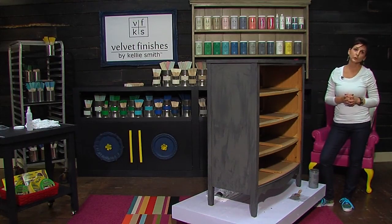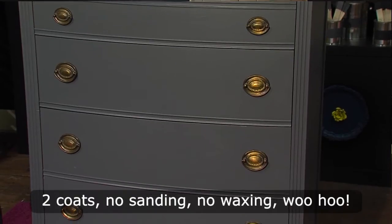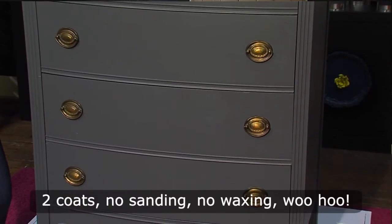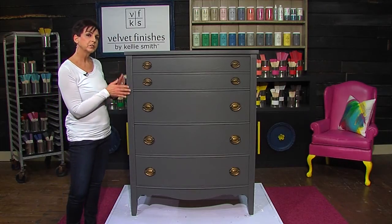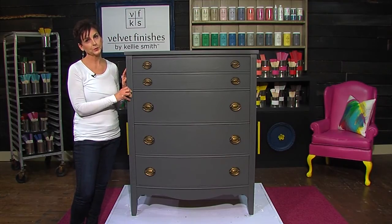I'm going to go work on those drawers. Our piece is dry, our drawers are back in, and our hardware is back on. Two coats of the Timeless color has made this tired, sad-looking chest an amazing piece. Be sure to check out the Velvet Finishes website — all of our social media links are there. You can pin with us, tweet, stalk us on Facebook. Let Velvet Finishes color your world with all our fabulous paint, and be sure to send in your before and after pictures. We love to see your masterpieces.